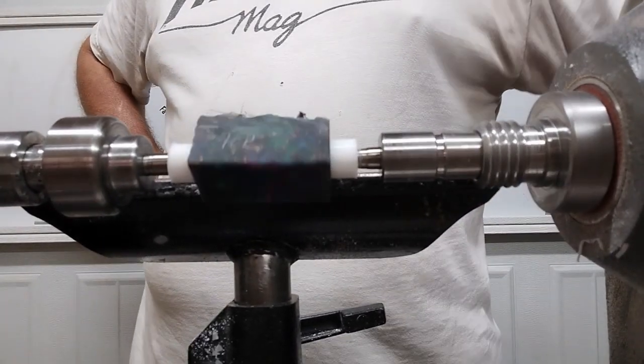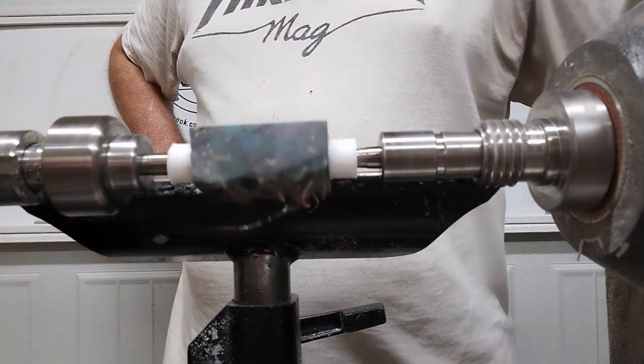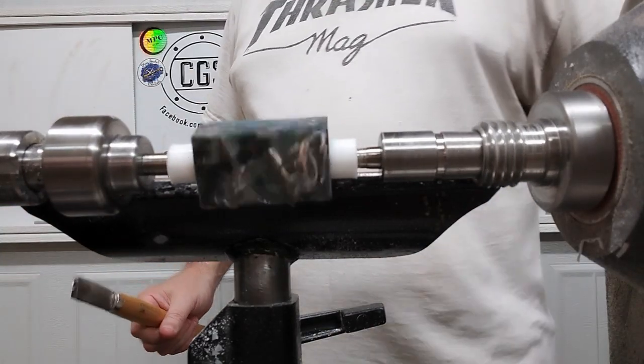The 3D printed bushings on the bottom held up pretty well, so I'm looking forward to giving the top a try and seeing how it goes. I've got the cap on the lathe now, so let's get to turning.